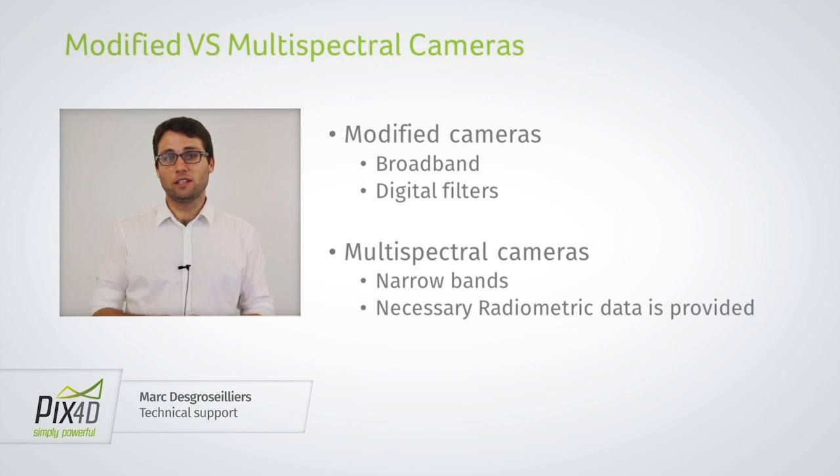The modified camera is just a regular RGB camera where the filters in front of the lens are going to be swapped out — they install new filters which change the wavelengths measured by the camera. So instead of RGB, typically it's going to be near infrared, red, and green, for example.